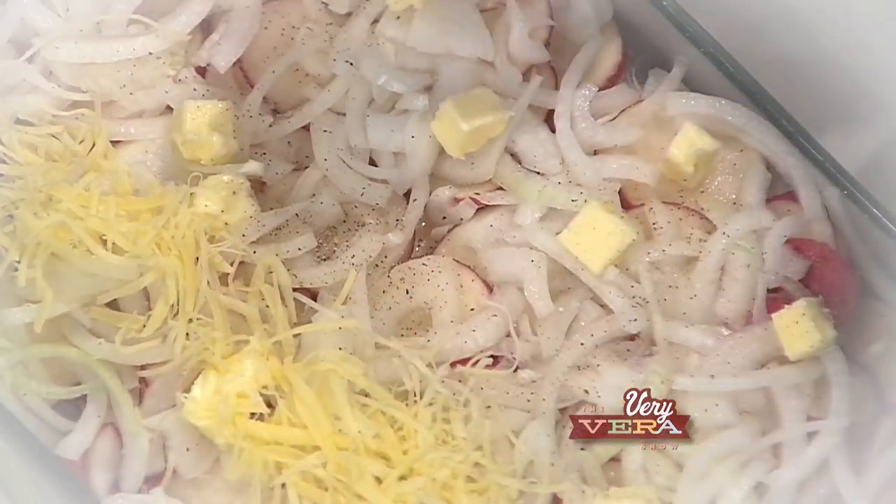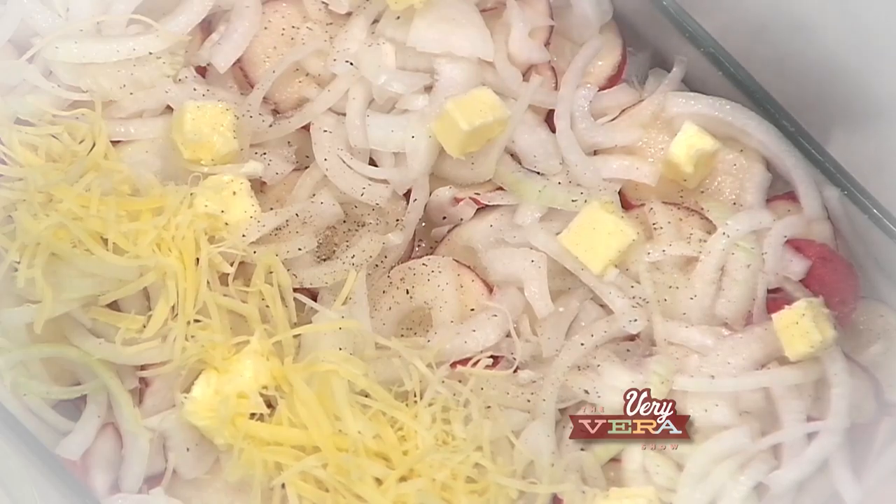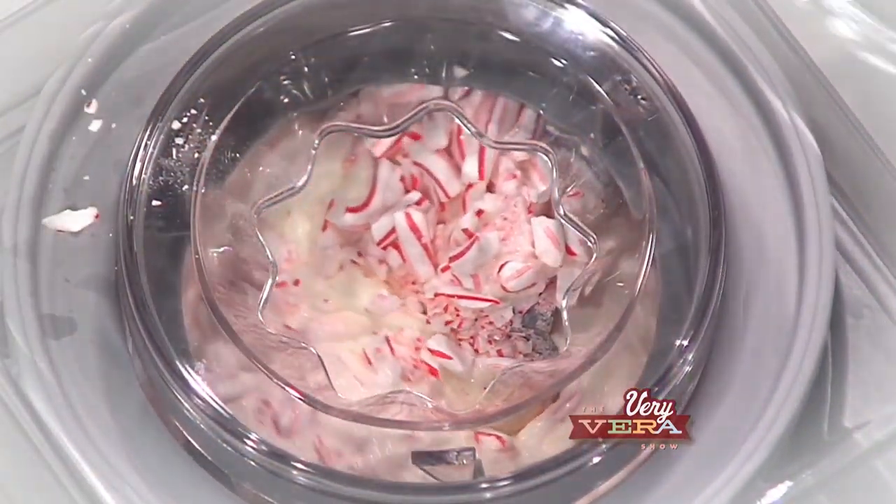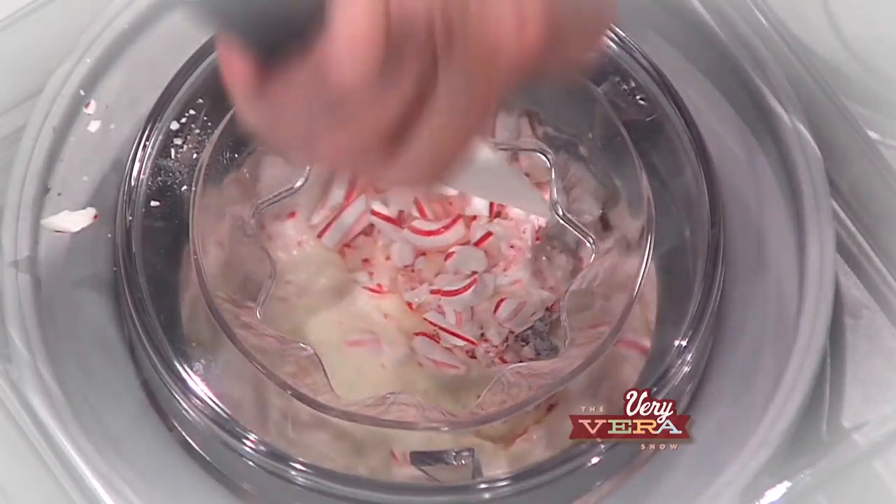What are we going to be preparing out of the book today? Today we're going to be preparing a new potato and sweet onion gratin, company meatloaf, and a homemade peppermint ice cream. That sounds like the perfect meal even for this weekend, but most definitely for New Year's. So we're going to get started first on the potatoes.